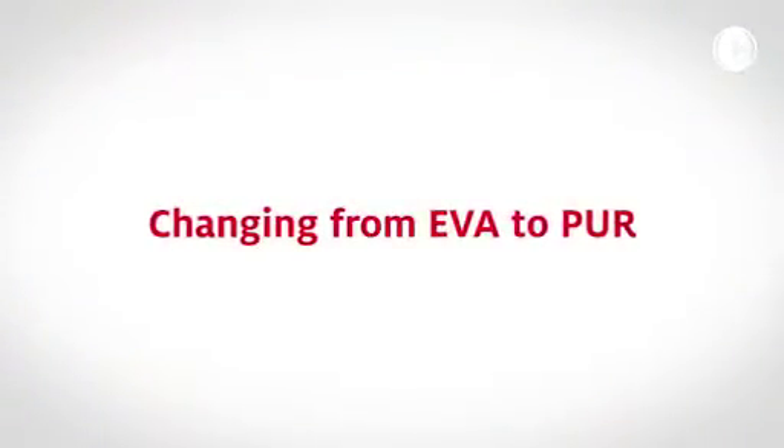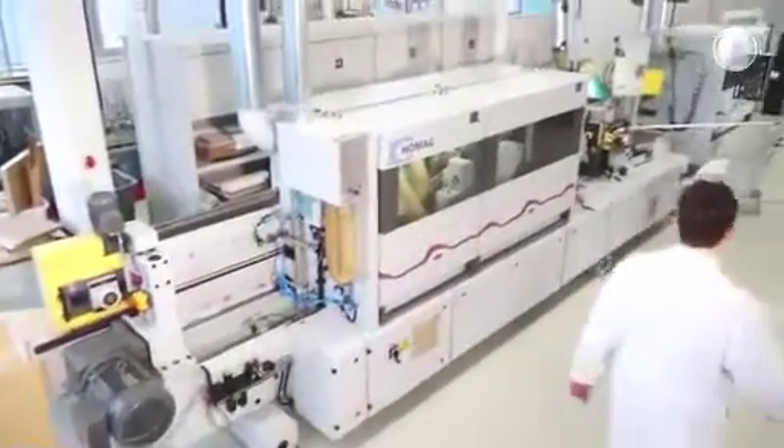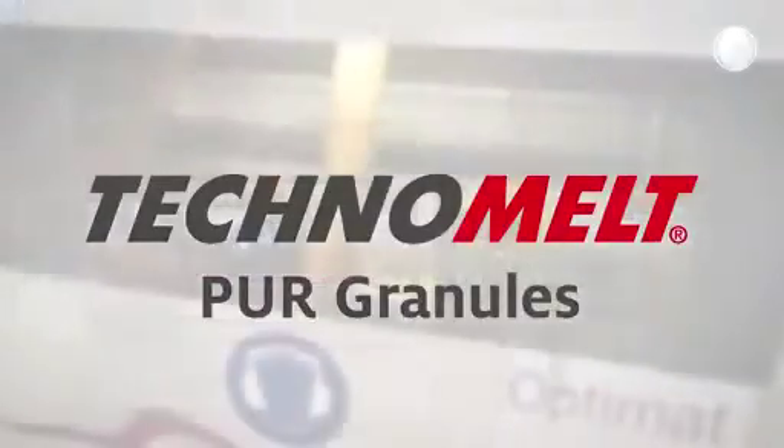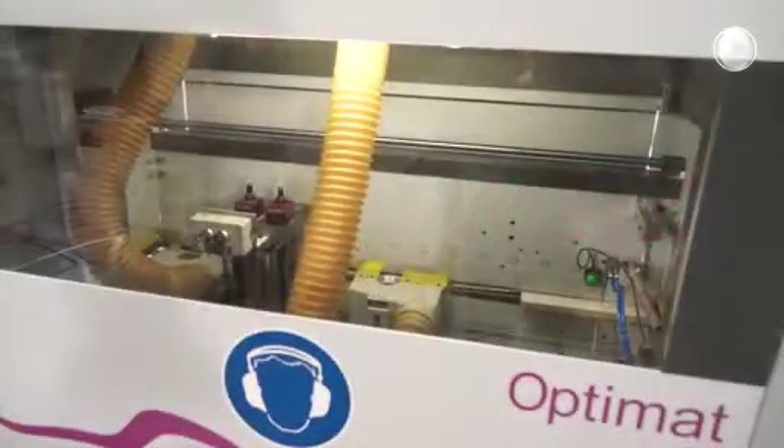To run PUR hot melts on your standard edge banding machine without the necessity for any investment in special melting equipment, Henkel has developed Techno Melt PUR granules. Thanks to this, you can run PUR hot melts right away.